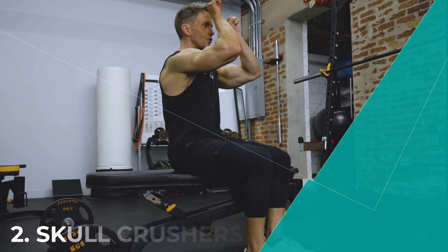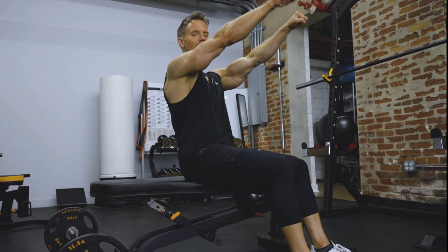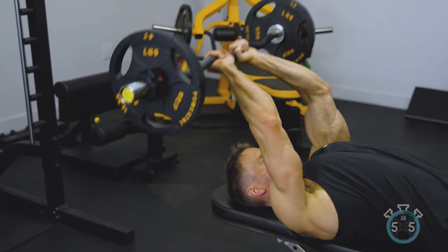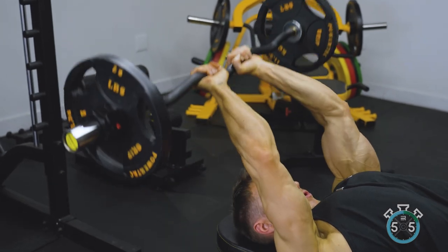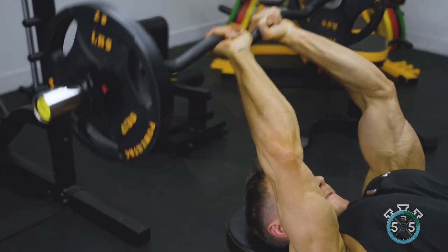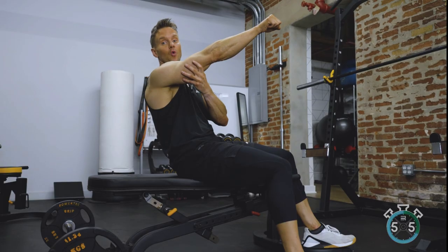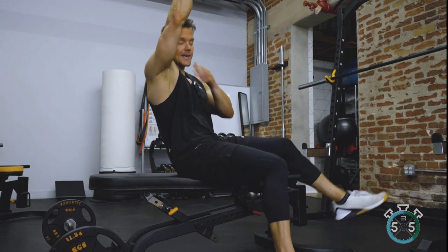Instead of having the bar come straight down to my forehead — hence the name skull crusher — I find that if you extend the arms a little bit further back so the bar comes down just behind the top of your head, you're keeping tension on the tricep throughout the full range of motion, as opposed to resting the weight dead weight on top of a locked-out limb, which means we don't have quite as much tension in the tricep.